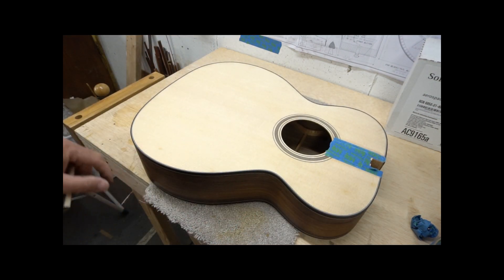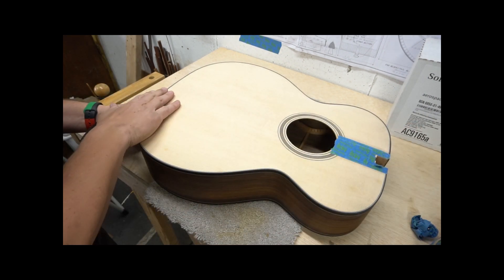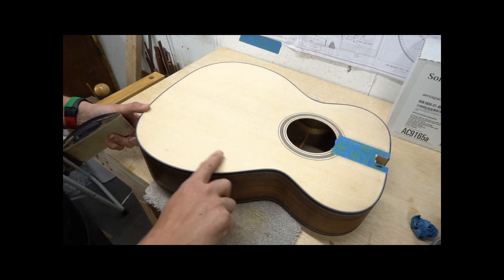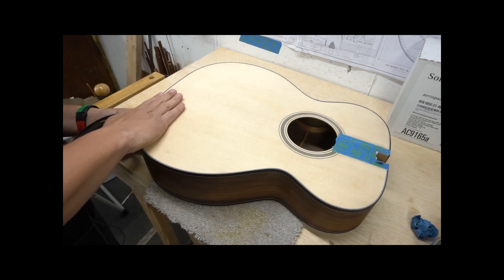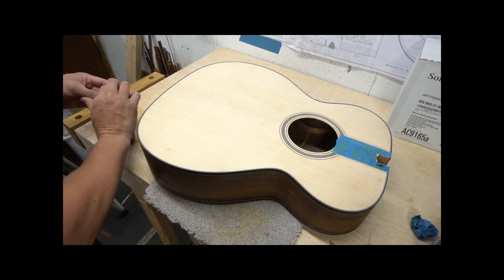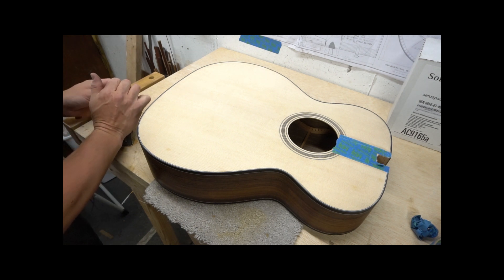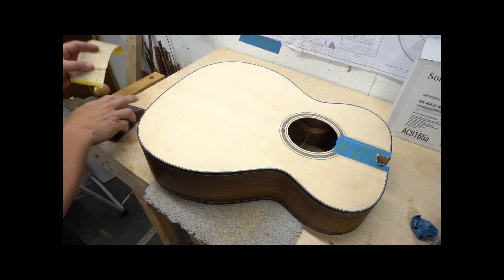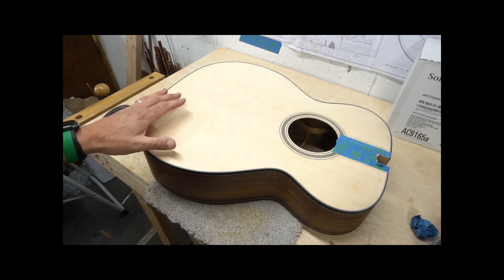That got most of it pretty well. I do see a few spots where I've still got some glue. I don't feel any of those rough spots anymore that I got chatter on when I was scraping the bindings, so that's good. I don't want to be real aggressive at this point because our top was thicknessed correctly and I was happy with the way that it sounded.